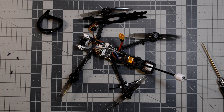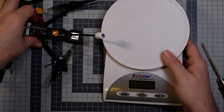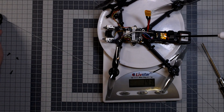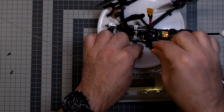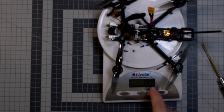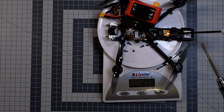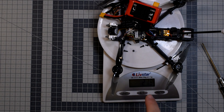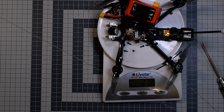When you put all the elements on the scale — including battery strap and four screws — the weight is below 150 grams, around 145 grams. Add a 4S 550mAh LiPo and you're at 220 grams. So this thing in its full configuration is below 250 grams, which in the upcoming years is very important.